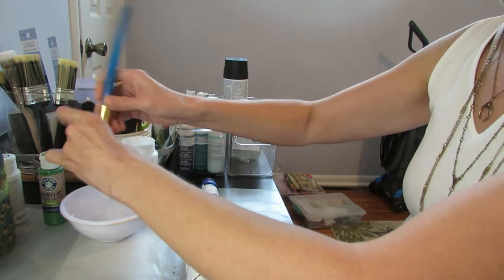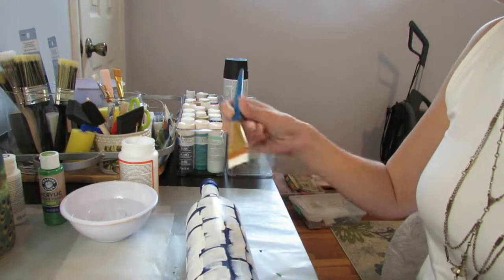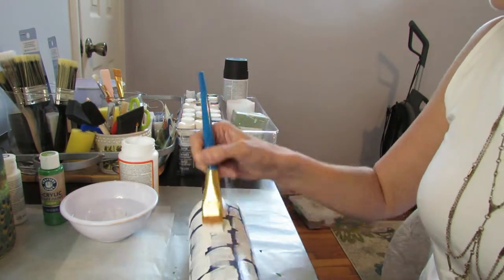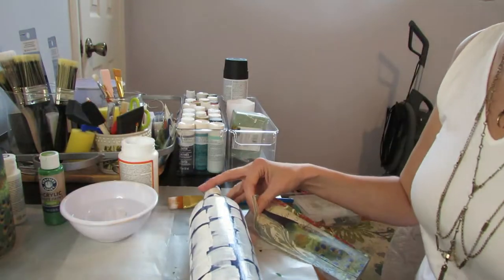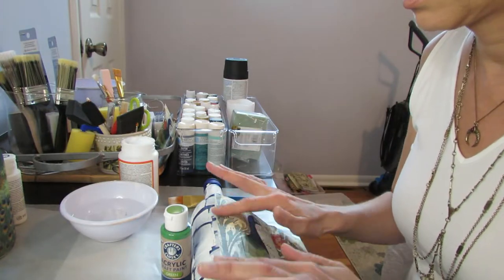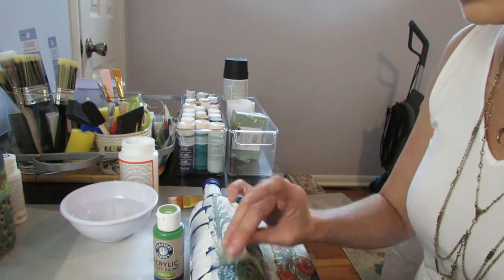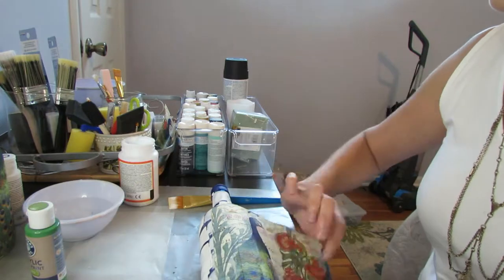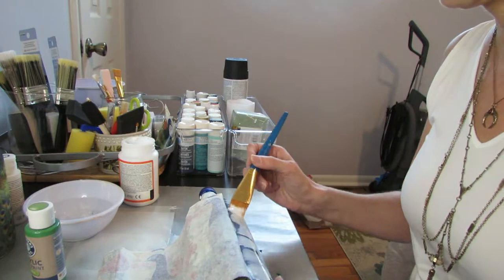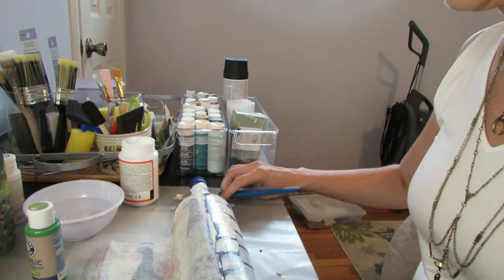I always like to wet my brush a little bit before I place it in the Mod Podge — I think it makes the bristles just softer and it goes on smoother. Now I'm applying the napkin all the way around this bottle and I like to do it in little sections so I can smooth the napkin as I go along. The best way I've found to smooth the napkin and not rip it is to use a little wadded up piece of Saran Wrap — it works great. For the least amount of wrinkling, just do small sections at a time, about an inch to an inch and a half per space.